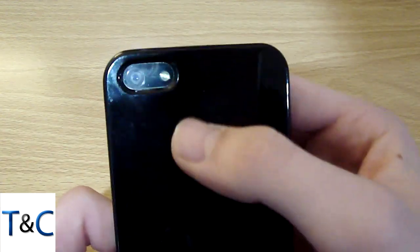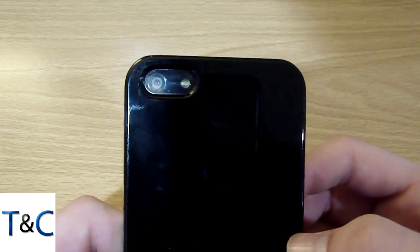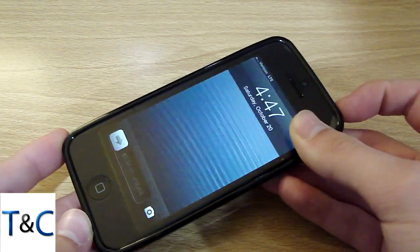On the right side there is no cutout. On the back we have a full cutout for the camera, LED flash and microphone. And on the top the sleep button is actually covered, but it is very easy to press.